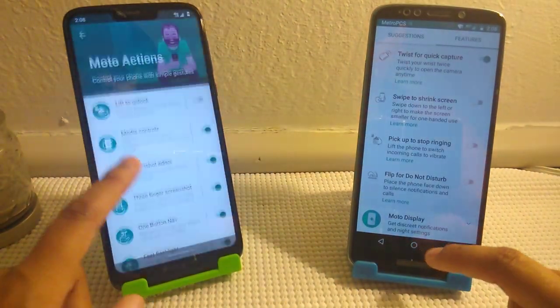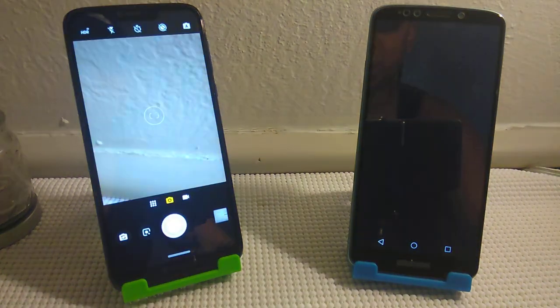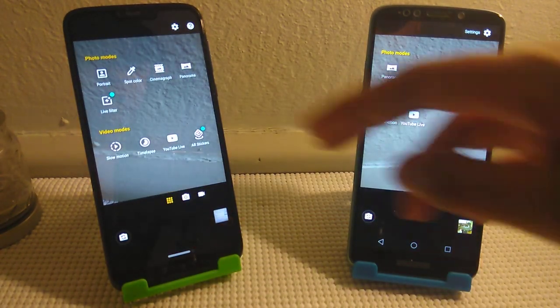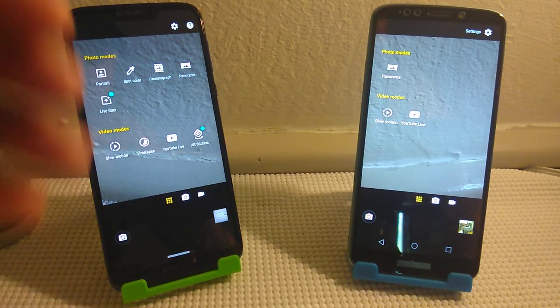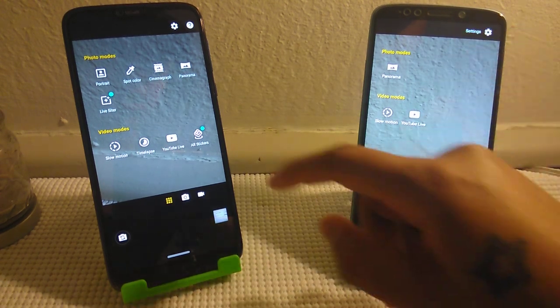The cameras are pretty much the same. Going to the camera, you get more stuff with the G7 Power than with the E5. We both get YouTube Live, slow motion, and panorama. For the G7 Power, you also get portrait, spot color, cinemagraph, live filter, AR stickers, and time lapse. On the E5 you don't get any of that.